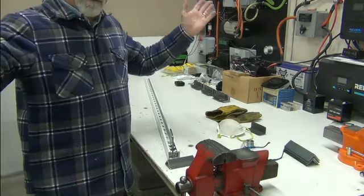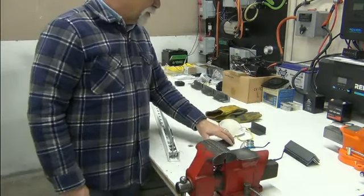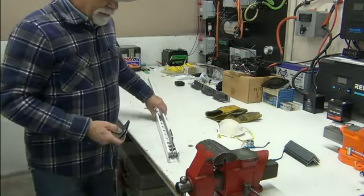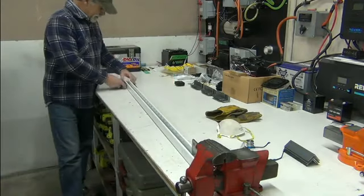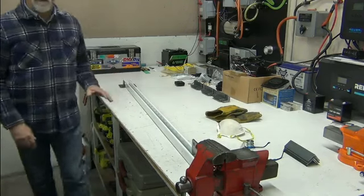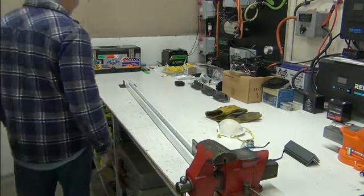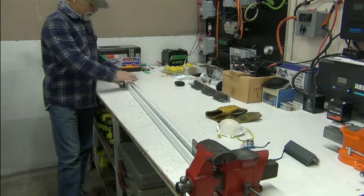That's kind of the big picture — don't expect you to be able to follow it at this point. The other thing I'm doing, back to the wall, is that I'm going to have brackets like this at the bottom of the channel. These are going to be bolted to the wall and then to the channel.